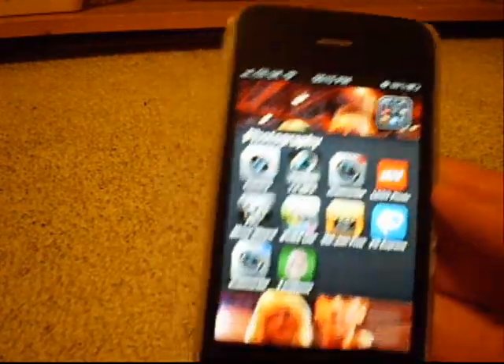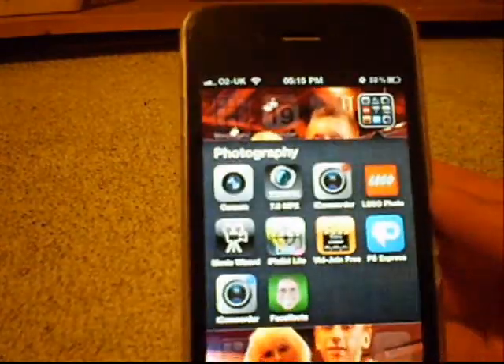Hey, what's up guys, it's KMJ and HX123 here, and welcome to another app review. This time it's Photoshop Express.